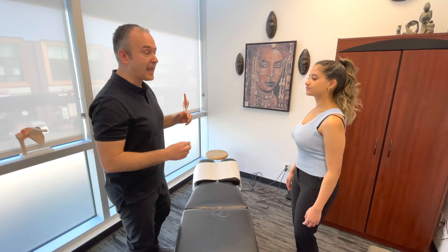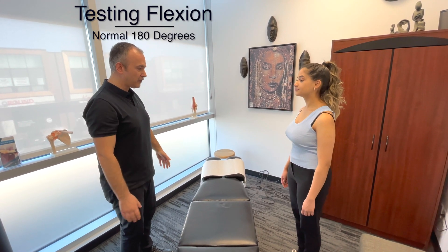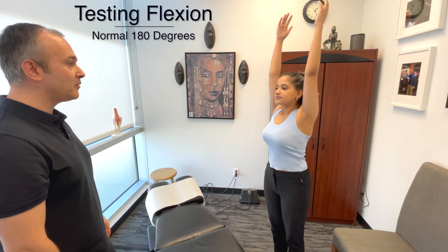The next part is active ranges of motion. First off, you're going to bring both arms straight up as far as you can — this is known as flexion. Now bring them back down slowly.